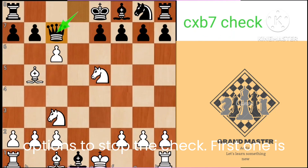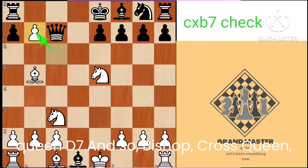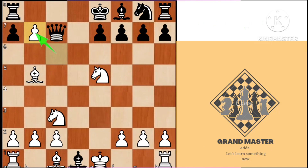Black has two options to stop the check. First one is queen d7, so bishop takes queen check, king will move to d8, b takes rook and checkmate.